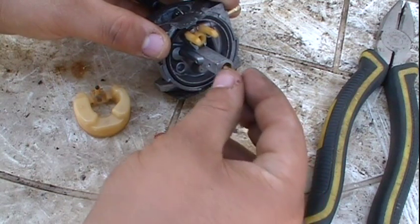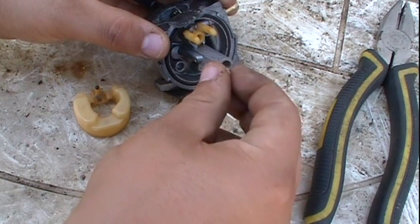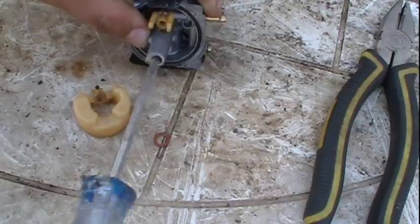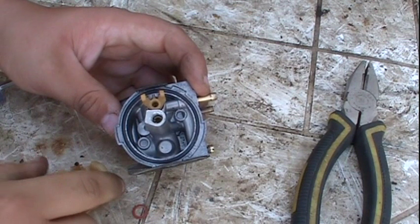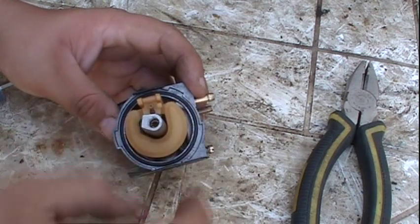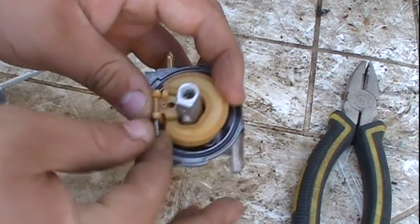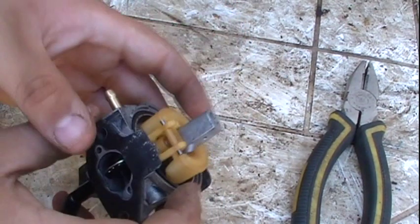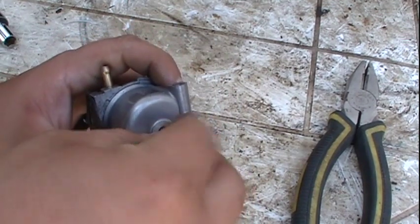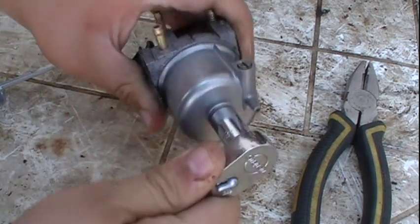We're going to start by putting the emulsion tube in just like this. Next we'll install the jet — tighten that up. Once you have the emulsion tube and the jet installed, make sure you install the float just like that, and put the pin in. You can see the bowl is really clean. We're going to install it just like this and put the bowl nut on — snug it up.